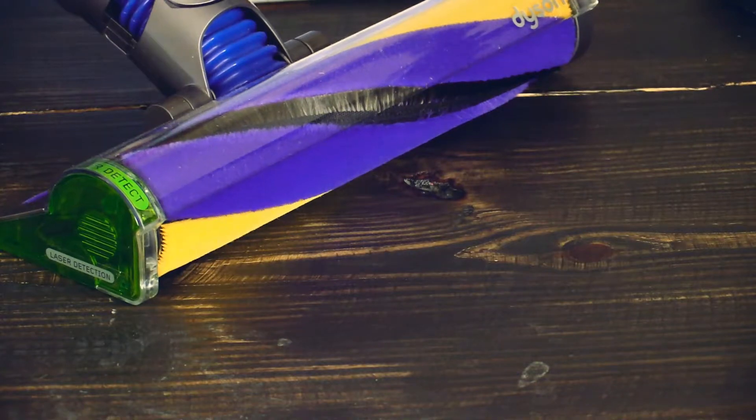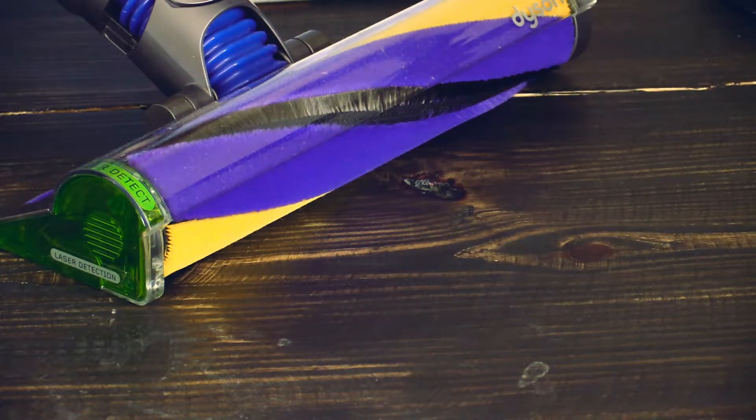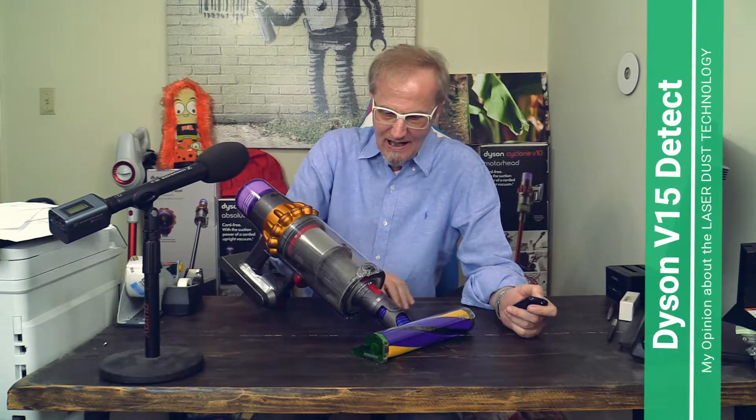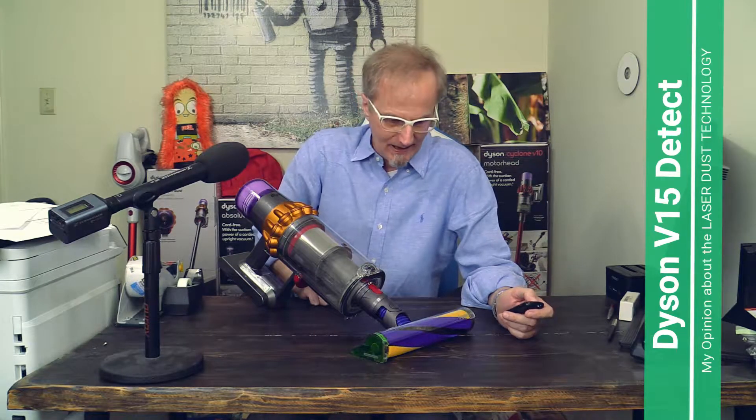And as you can see, not even the laser can find dust anymore. This laser is great! I'm really happy to finally have a vacuum cleaner with a laser built in — it was always my dream from childhood. This laser is nice.